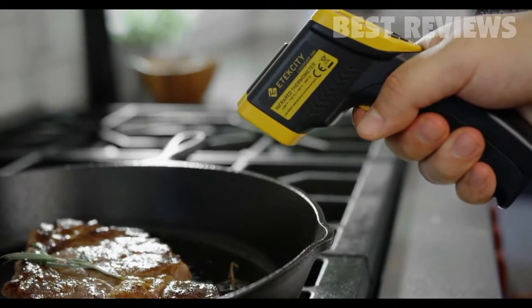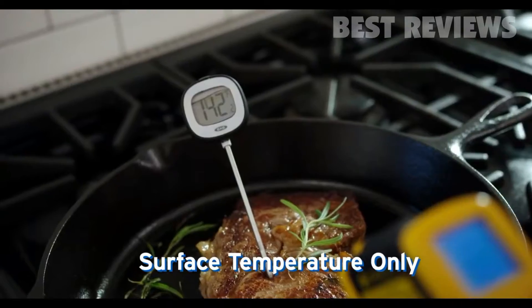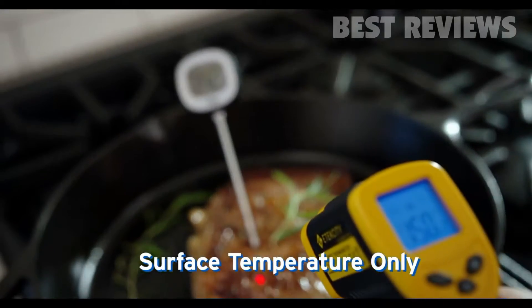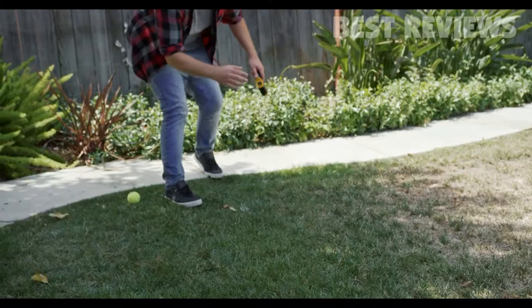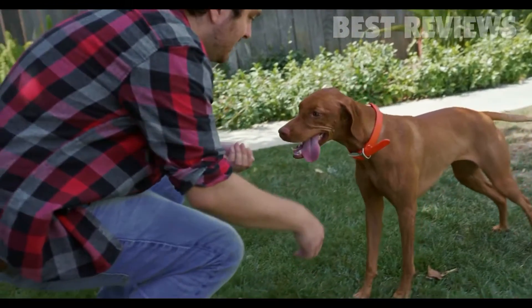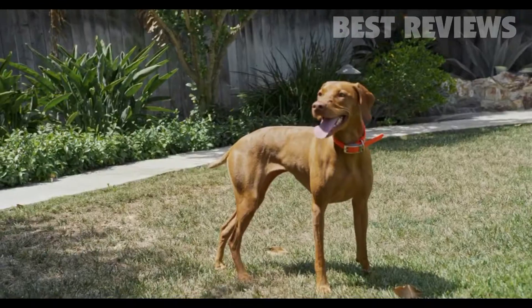Remember, the LaserGrip 749 only measures surface temperature, and you'll get inaccurate readings if you try to measure internal temperature. Never point the laser at another human or animal — it can be harmful if it comes in contact with the eyes.